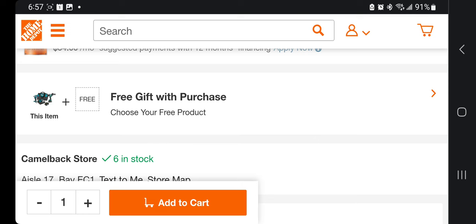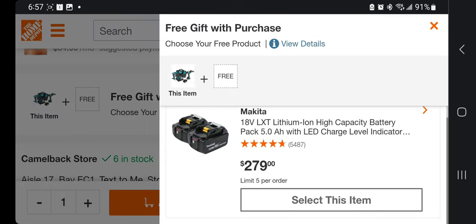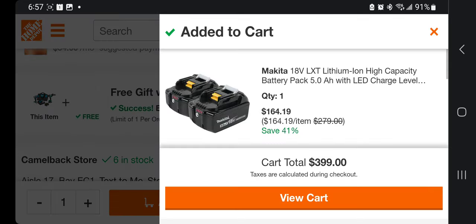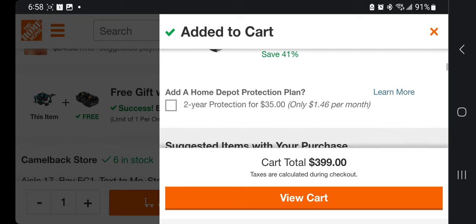Go down here to the free gift with purchase — it's in stock at my store. Click on the free gift with purchase and you're going to get two batteries, two five amp hour batteries. Add both to the cart and you're going to get a credit of $164.19 for the batteries. That comes out to $234 after the hack — save up to 41% off.